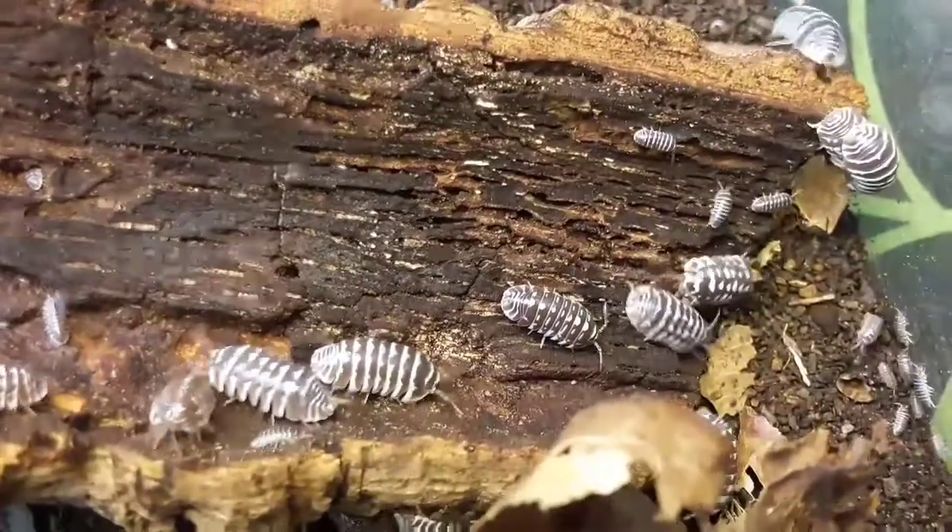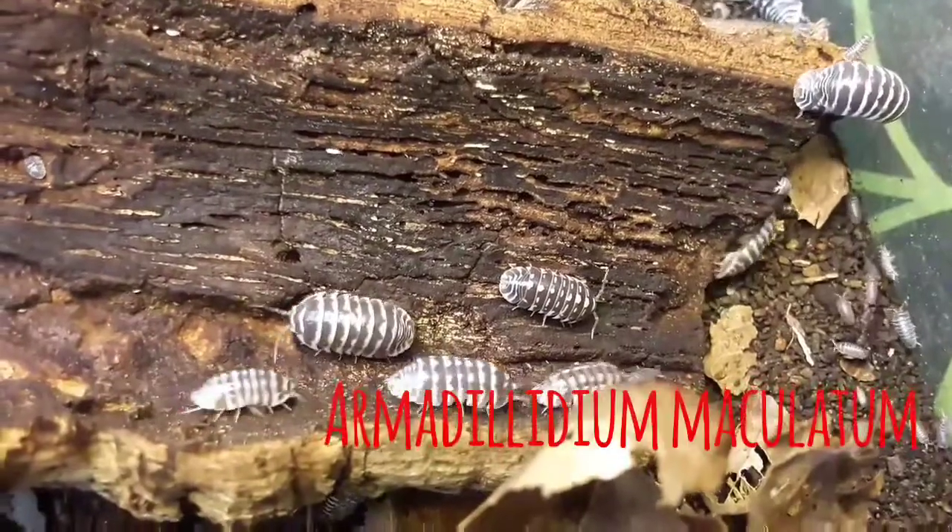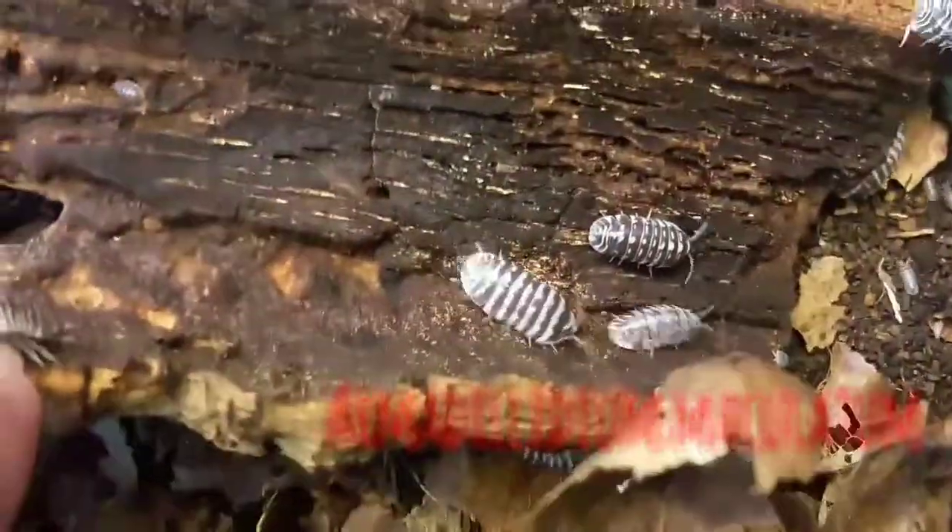So now this one I'm going to have a look at another type of invertebrate — a species of isopod, and in particular the zebra isopod. So let's go ahead and take a look. Here we have the zebra isopod, or Armadillidium maculatum.